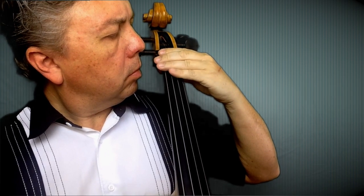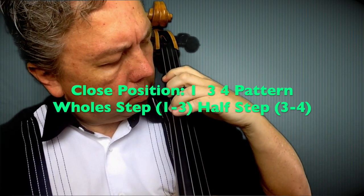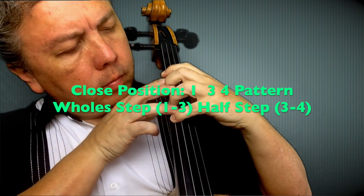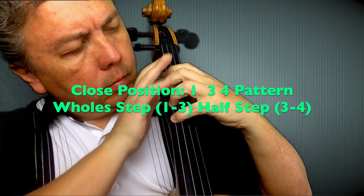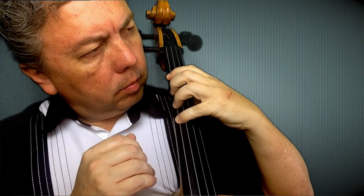Then we're going to measure three finger spacing, and right about where your fourth finger will go is where your first finger will be displaced. Then spread the hand in a curved manner and make sure you have a finger in between each one of those fingers.